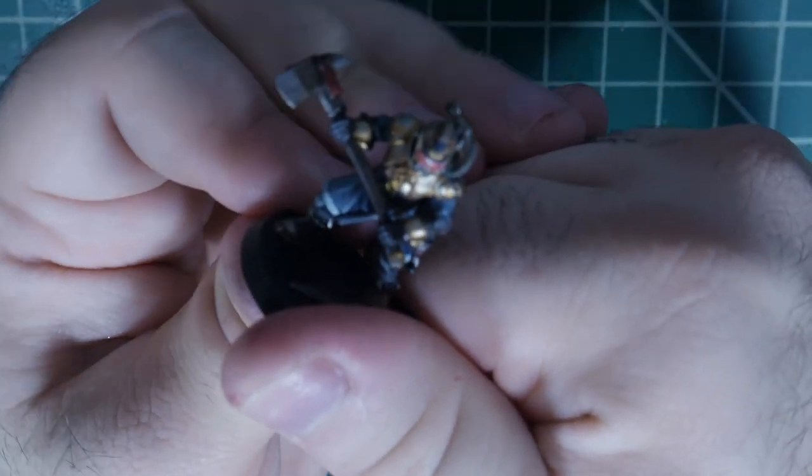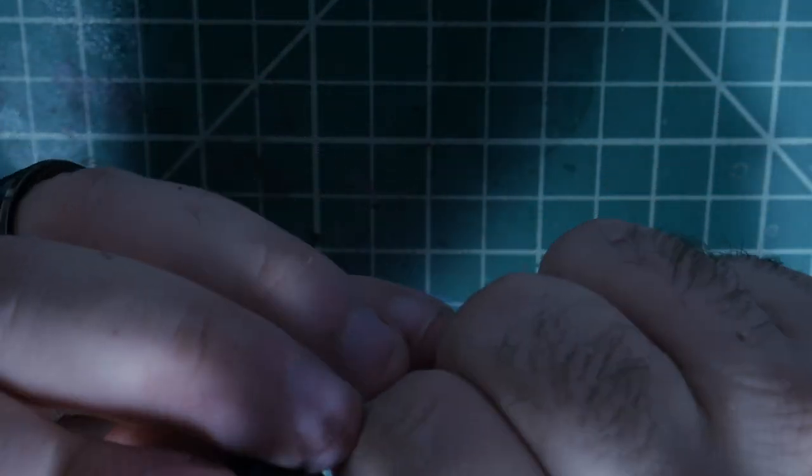This guy is glued to his base, so I'm gonna take my knife — don't do what I'm doing, do it the smarter way. Maybe just don't glue your guy to his base if you're planning on basing him after the fact. What I do is gently wiggle back and forth and tilt the blade down so I don't cut into the model itself but rather cut into the base. Just real slowly, not too much pressure — we're gonna get under that foot. He pops right off. Now we just gotta do the other foot the same way.